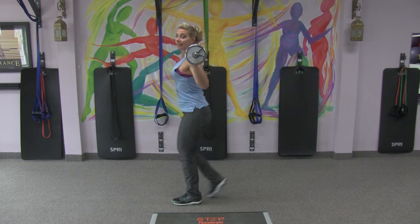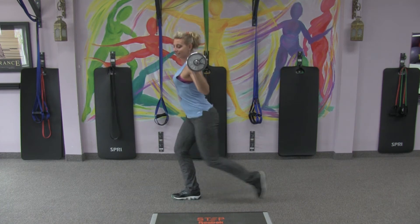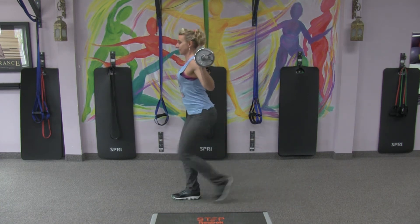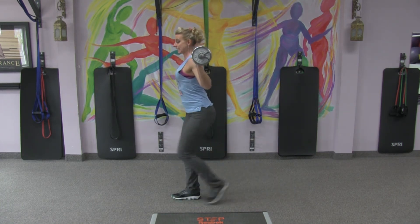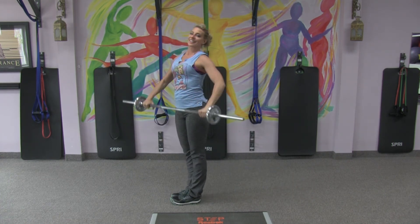Same side, 8 or 10 counts. Then switch sides, same thing. Keep that knee behind your toes. Good luck, have fun!